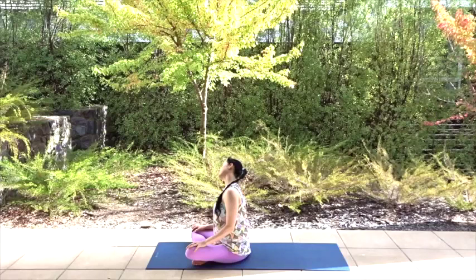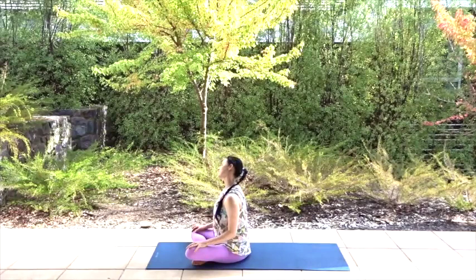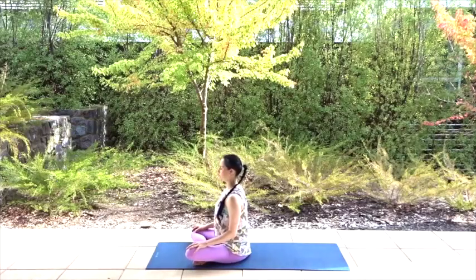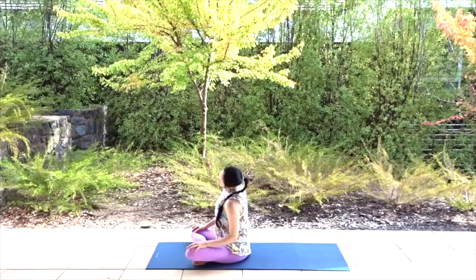If that feels good and you want to take it a little deeper, all you need to do is lower your left shoulder — you'll feel a more intense stretch. Breathe through and enjoy. Take your inhale and exhale your head back to centre. Now take your left ear down as close to your left shoulder as possible. Remember not to raise your left shoulder, keep it back and down.